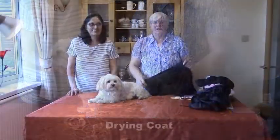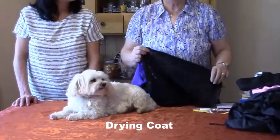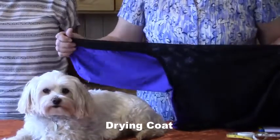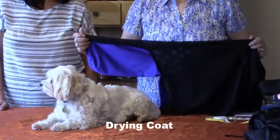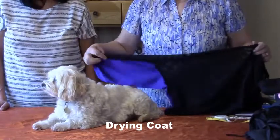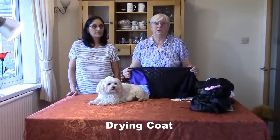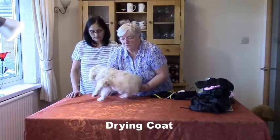We're now moving on to the drying coat. The drying coat I invented for show dogs with hair that sticks up, which is one of the problems that most people have. This eliminates that problem very easily - you then end up with a nice, shiny, flat coat. I'll show you how to measure your dog so that you can order a custom made drying coat.